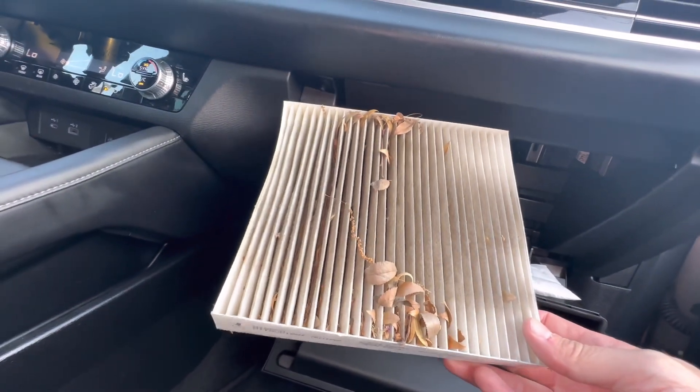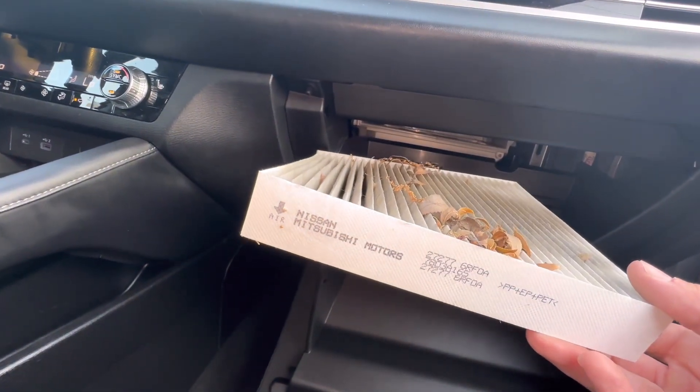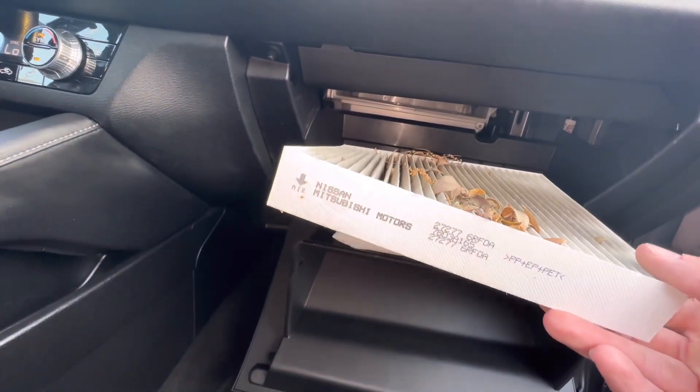I actually don't have a filter — I'm going to need to order it. If you need one, just check the description box. I'm going to have a part number for you and a link that will take you to Amazon where you can buy one. I'm going to knock the leaves out of this and order the filter, and I'll show you how to put it back.